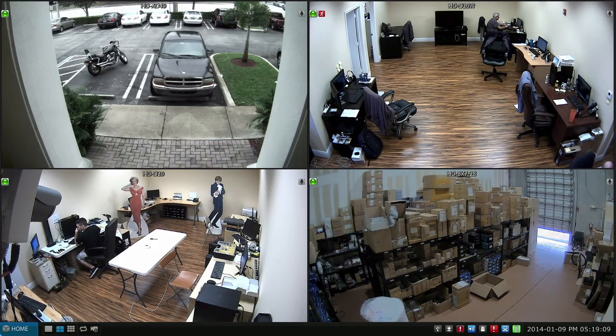Here we are looking at the live mode directly on the Viewtron DVR. I just want to capture some video that we can then play back. There's me on camera 2 waving, and in a minute you'll see me up here on camera 3 in our tech support and R&D lab.